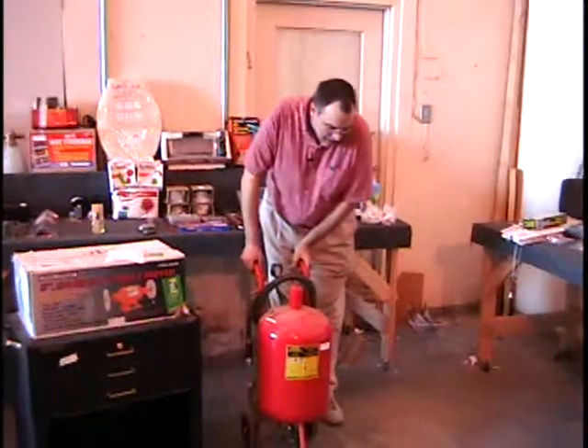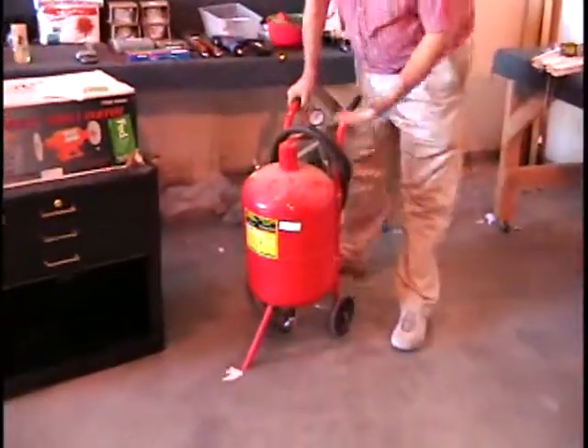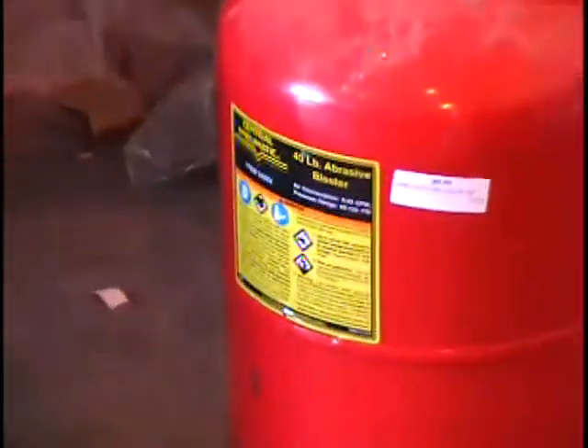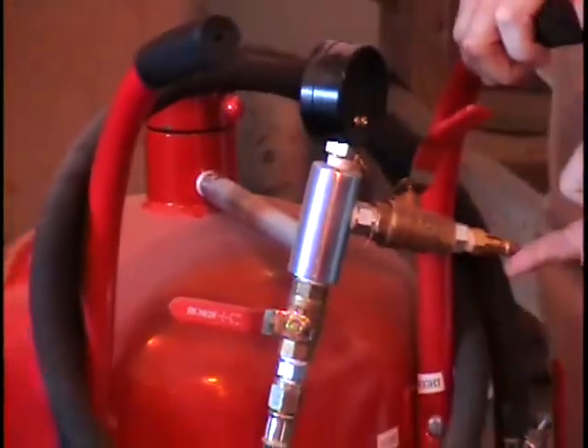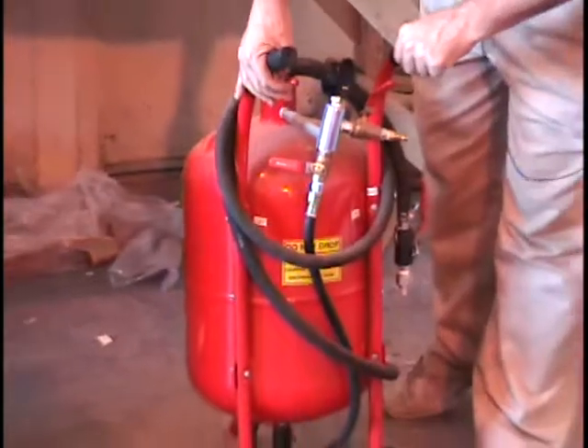All right, everybody. I have an abrasive blaster for you. This is a sand blaster — a 40-pound sand blaster. It's got the sand already in it. It has what looks like a nozzle here, and it's got the valve where you put your quick connect fitting to your compressor. This is a tool you hook to your compressor.